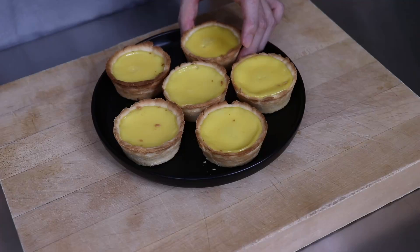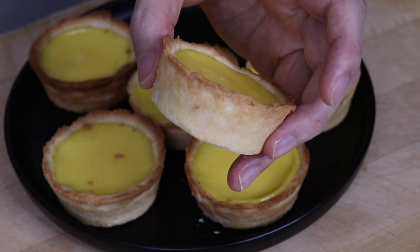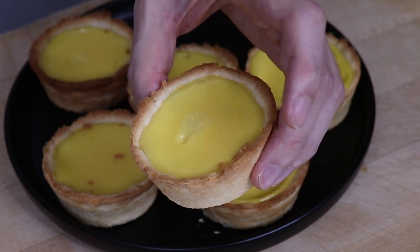I've always wanted to make Hong Kong style egg tarts from scratch, and the other day a Tasty recipe for it popped up on my feed in celebration for the Lunar New Year. So I thought this would be a perfect opportunity to give it a go.